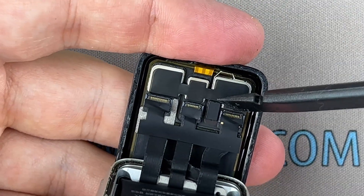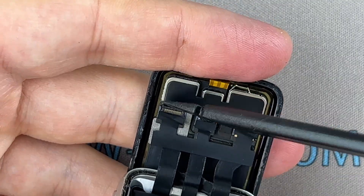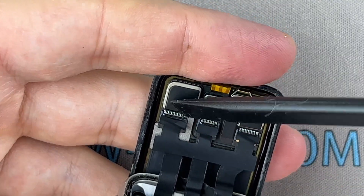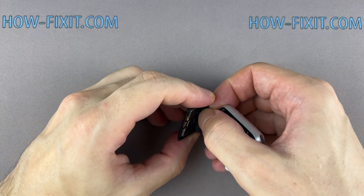Use a plastic tool to open the locking tabs on the display. Now carefully pull the display ribbon cables out of their connectors.